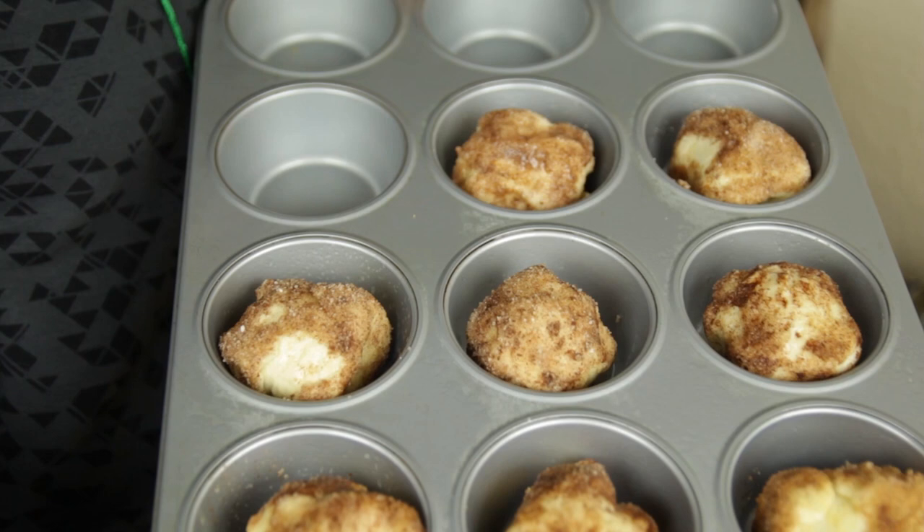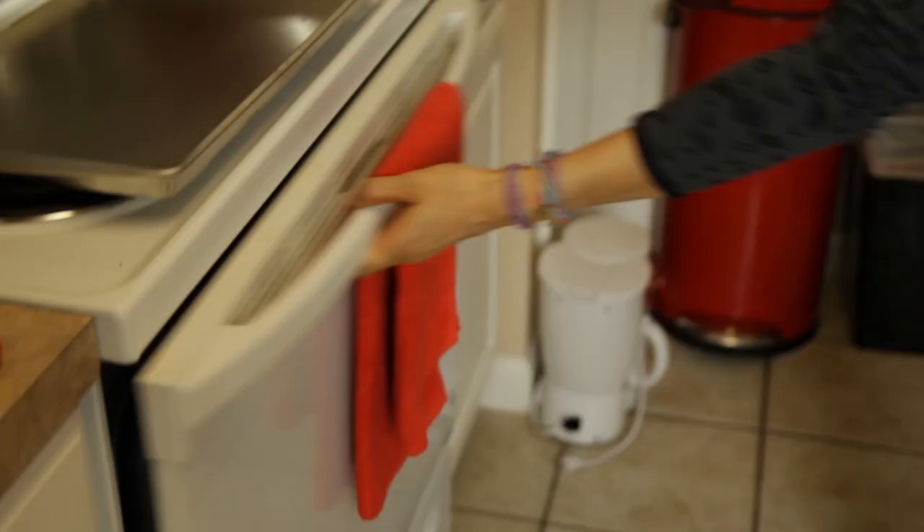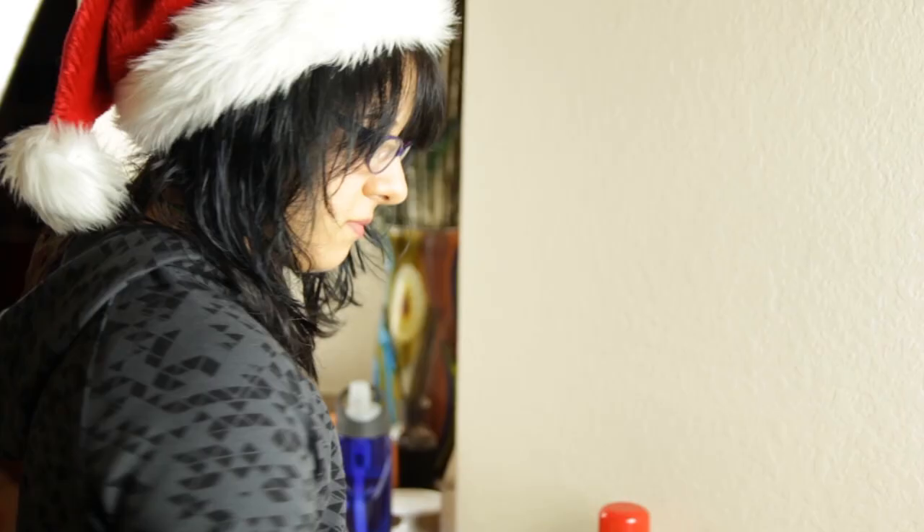There are our cinnamon rolls — look how beautiful and cinnamony they are. Now we are just going to bake them at 350 degrees for about eight to ten minutes, and they will be ready to devour.